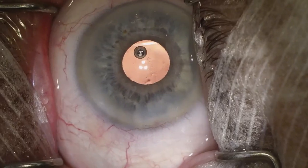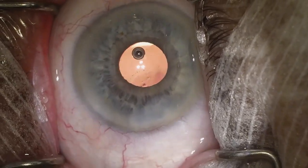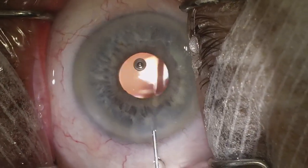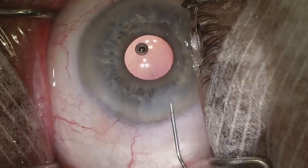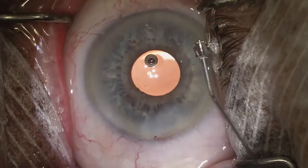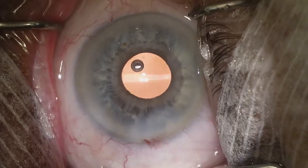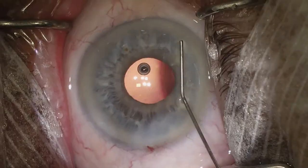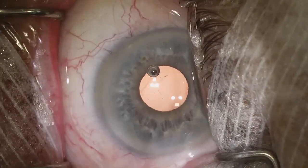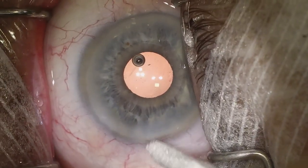It seems a little bit low here, so I'll put some more BSS into the anterior chamber. Still a little bit low — we may have a leak at the main wound, so we'll go ahead and hydrate the main wound again. After doing that it seems a little bit firmer. Now it is nice and firm — not too soft, not too firm. We'll check the wounds and make sure they're nice and watertight.